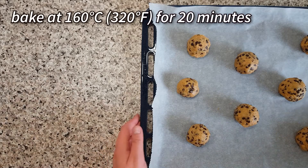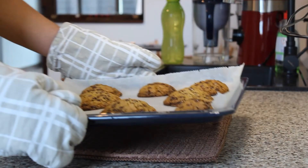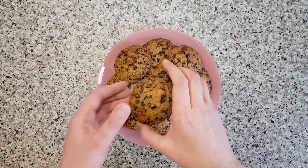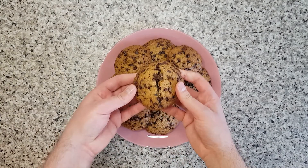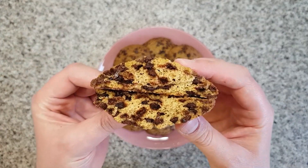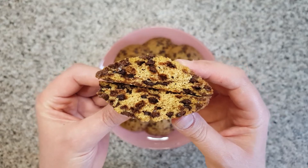Bake the chocolate chip cookies at 160 Celsius for 20 minutes. Let me know how this recipe turned out for you! So let's take a bite — crunchy on the outside and a bit chewy on the inside. I really like it. You should give it a try. Definitely!